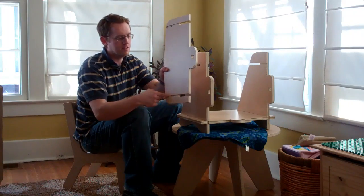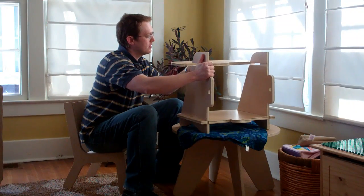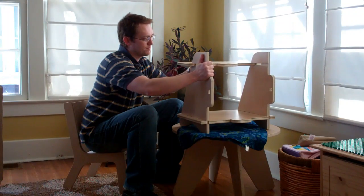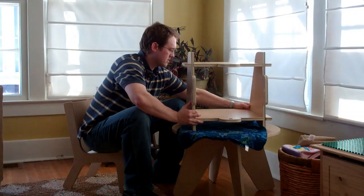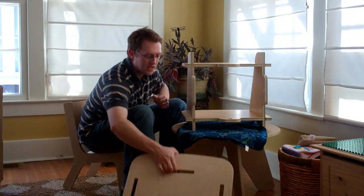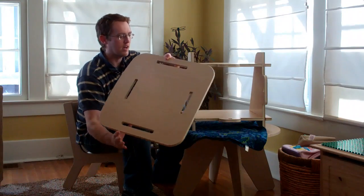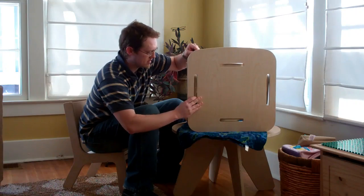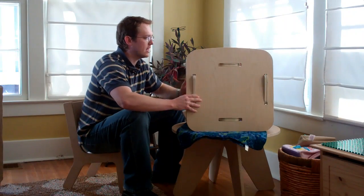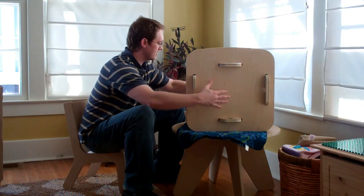Then you have the top shelf, which also has the grooves — remember they go down. And then for the back: the back has slots in it that should line up with the notches on the back of the shelves and the sides. Line them up, slide them in, and push it together tight.